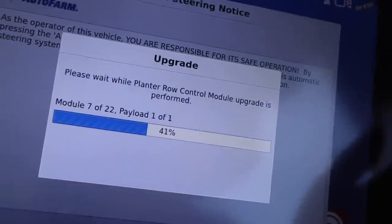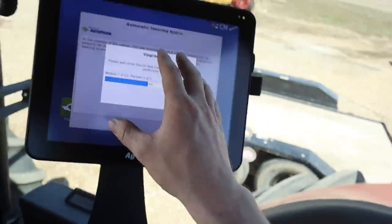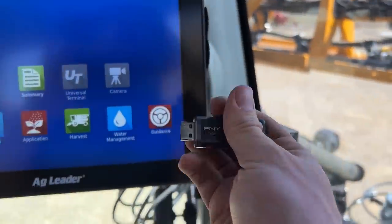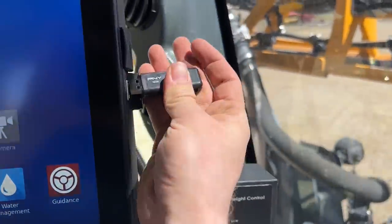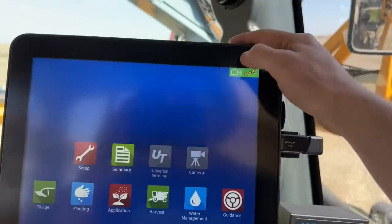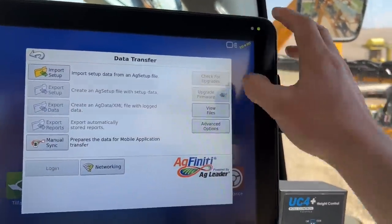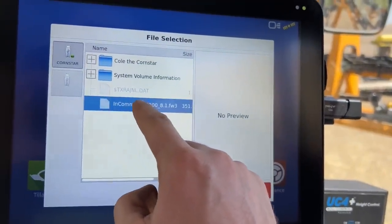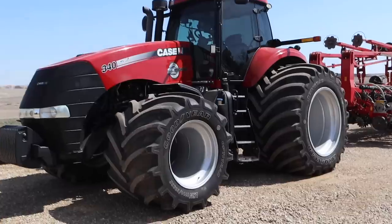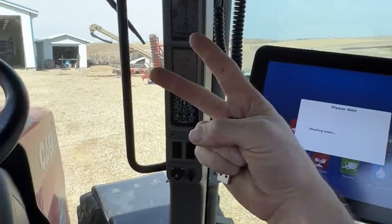I fired up the monitor and it went straight into an upgrade — I have like 14 more to go. So in the meantime we're going to go hit one of the sprayers. Updating these is pretty painless — I just went online and downloaded a file onto a thumb drive and plug it right into the side. We go to the menu, find the file, and then we wait. We're on 8.1 — two down, one to go.